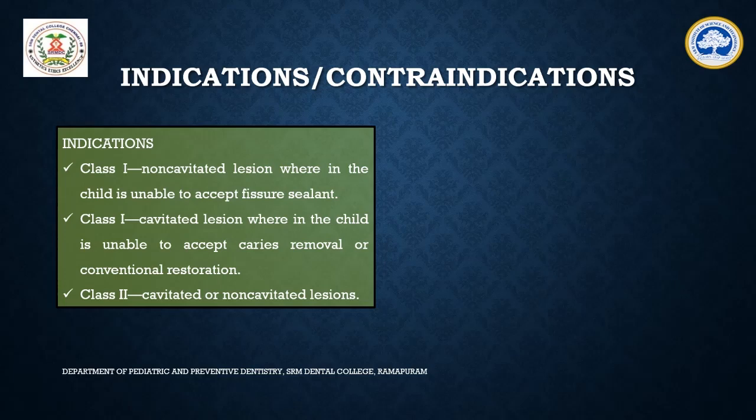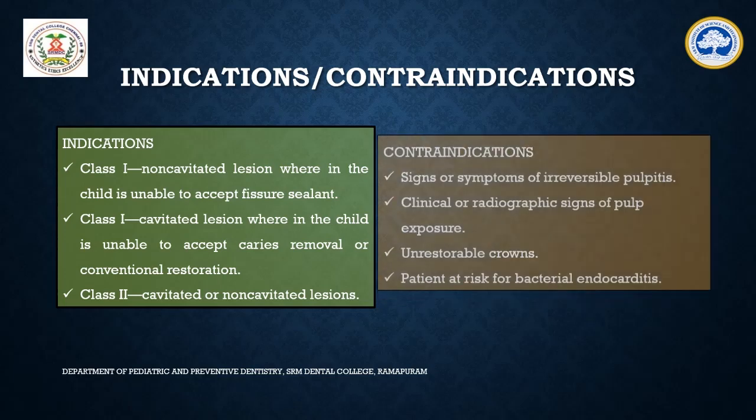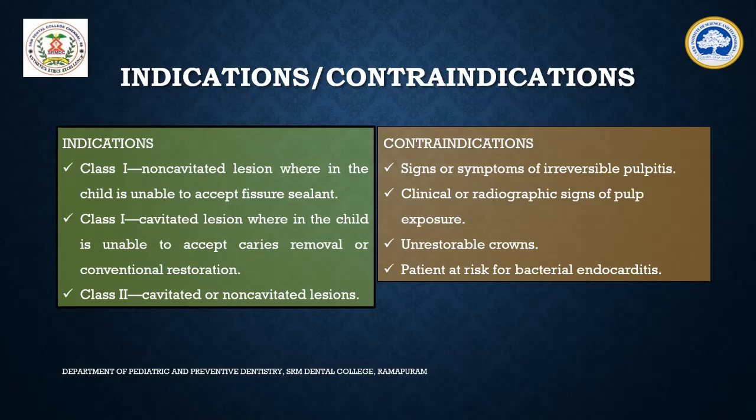There are some situations where the Hall's technique cannot be used, such as when there are signs or symptoms of irreversible pulpitis, when there are clinical or radiographic signs of pulp exposure, in unrestorable crowns like those indicated for extraction, and also in patients at risk for bacterial endocarditis.